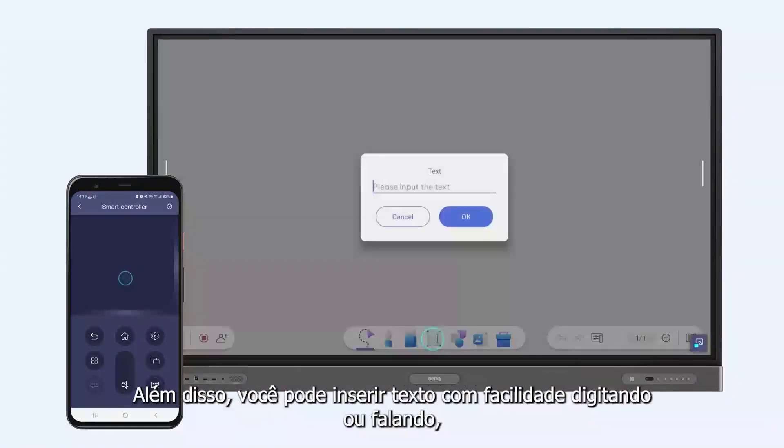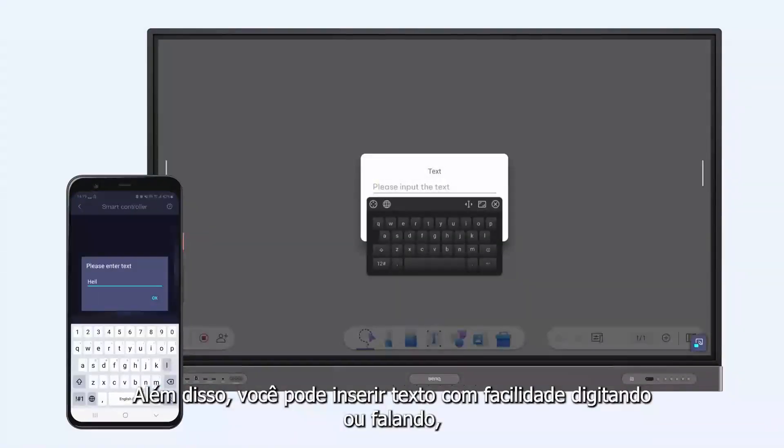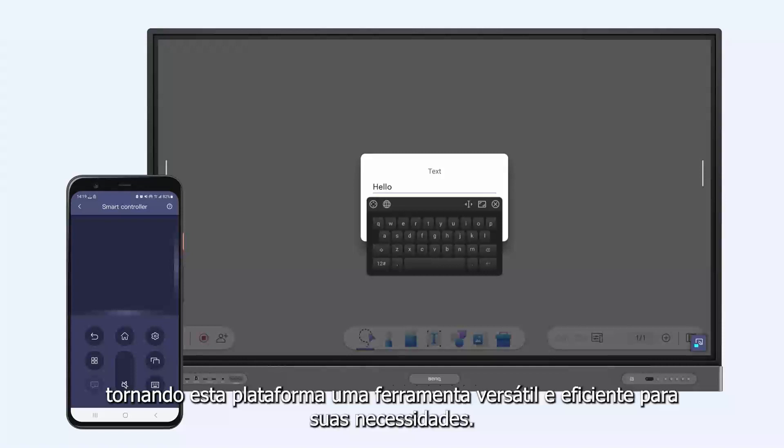Additionally, you can enter text with ease by typing or speaking, making this platform a versatile and efficient tool for your needs.